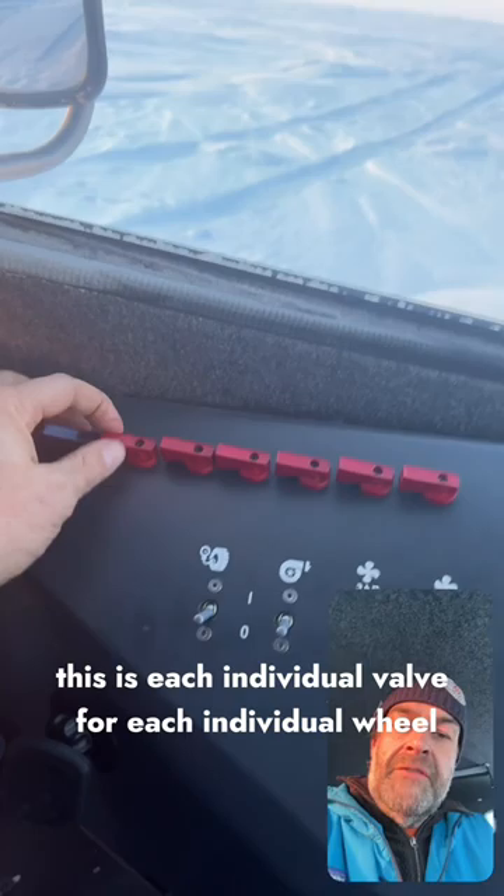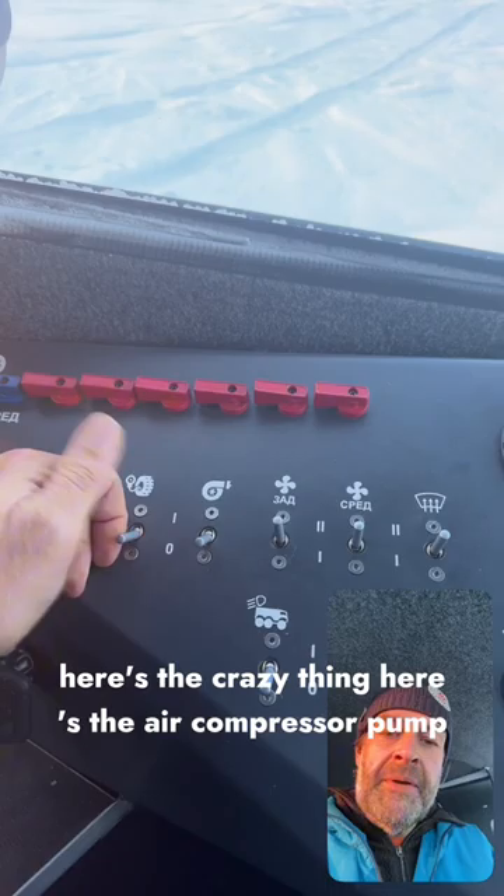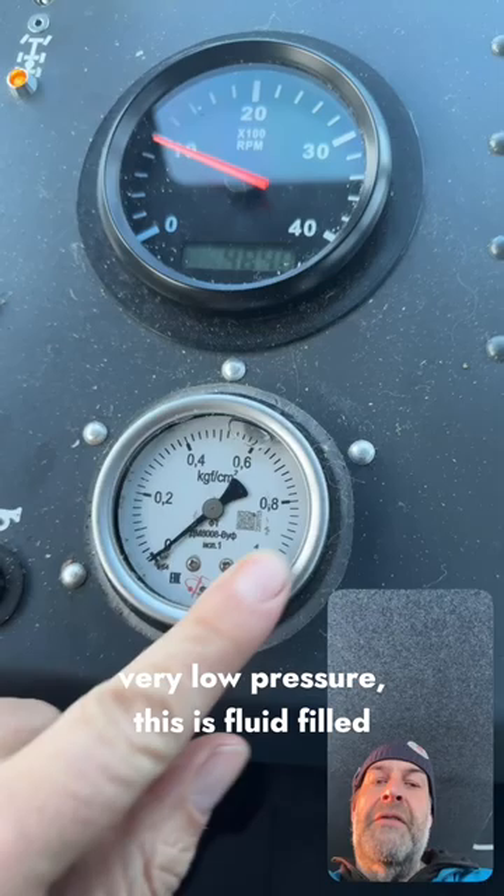Here's the crazy thing. Here's the air compressor pump to turn on the compressor. The gauge, as you can tell if you know your units, is very, very low pressure. This is fluid filled, but basically this is reading in only single and multiple pounds per square inch.